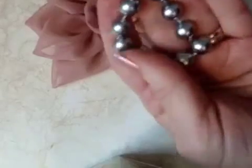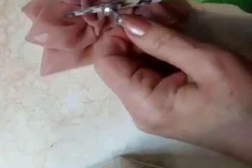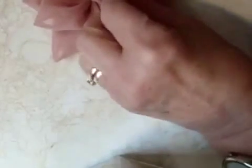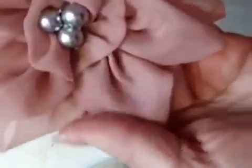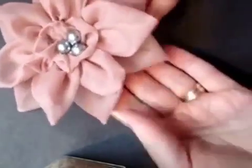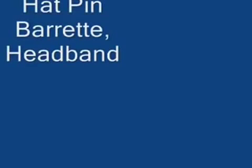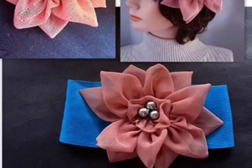And I'm going to take my center. In the center you could glue a fancy button. I'm just going to cut some beads off of this string of beads that I have and glue three of them down in the center. And there you go — there's an easy couture style flower to make very quickly and easily.